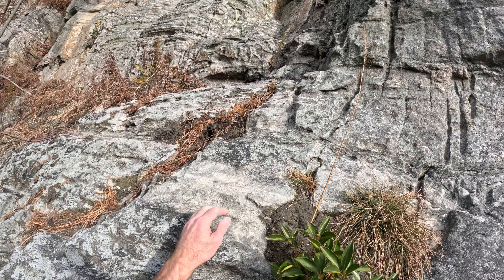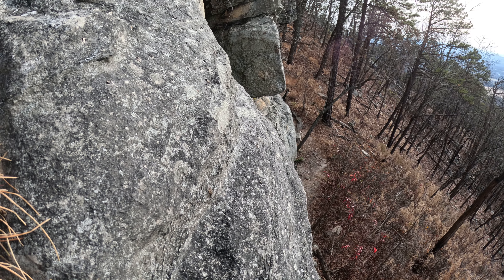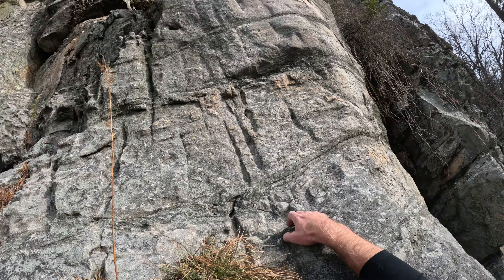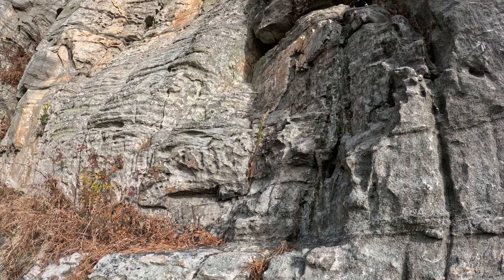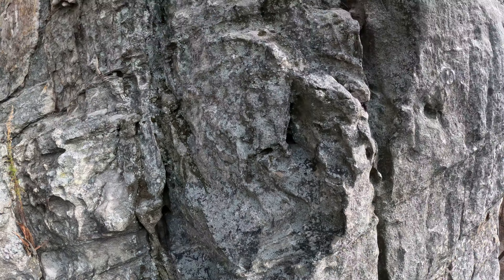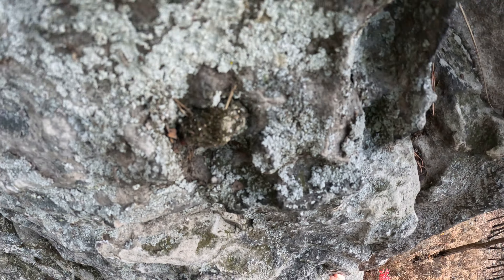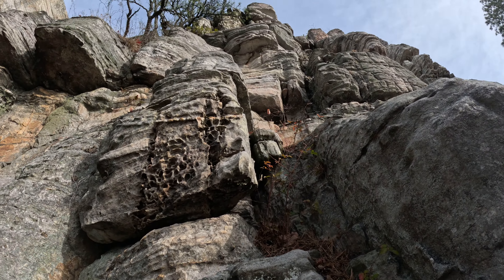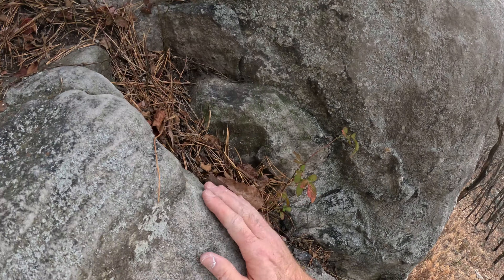It works. Yeah, there's actually a better spot to the left, but that was fine. Yeah, this is where it's like a 5.4 up here. Where am I headed? There we go. It's kind of a choose-your-own-adventure it looks like.